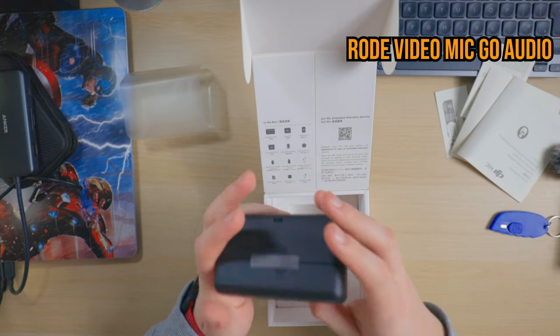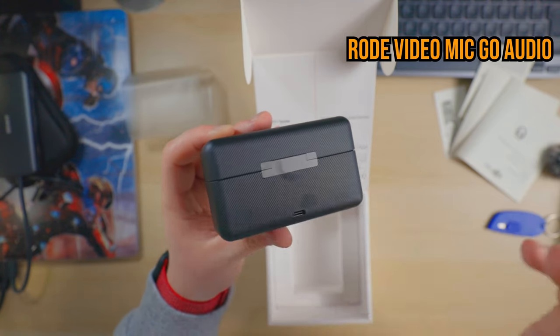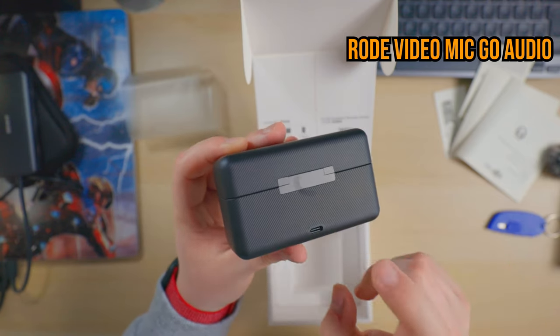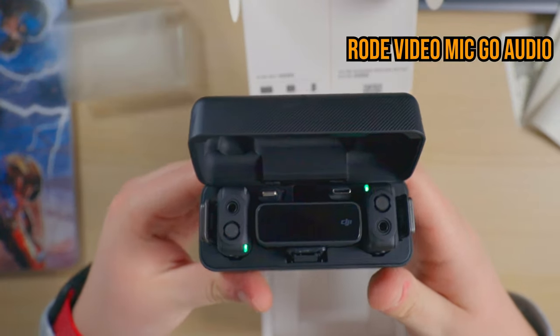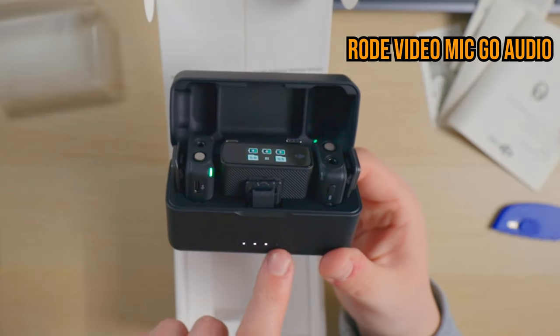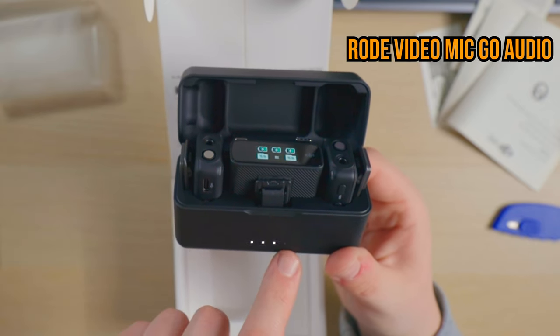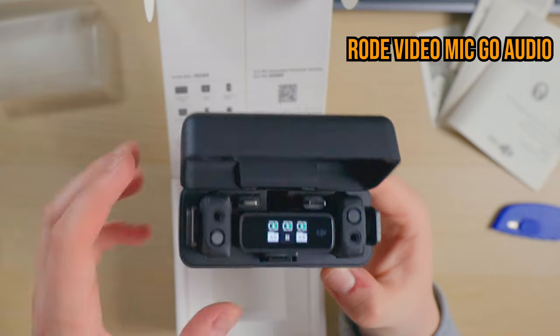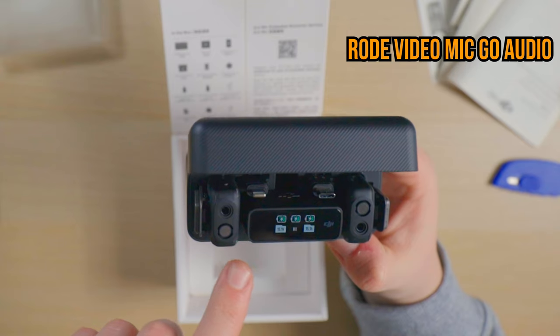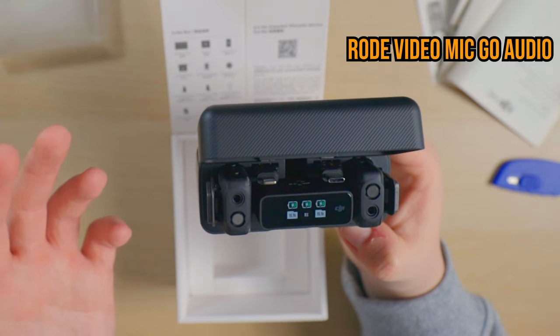Here it is — the DJI Mic charging case. There's the actual little charging cable to charge the whole thing up. As soon as you plug it in, it straight away instantly pairs up and shows you the different battery life on each transmitter. I'm pretty sure as soon as you take it out of the case it automatically connects to the camera. You've got four little lights on the front showing how much charge the battery case has. Right now both transmitters are on 15 hours of battery life and the middle one is just over half.